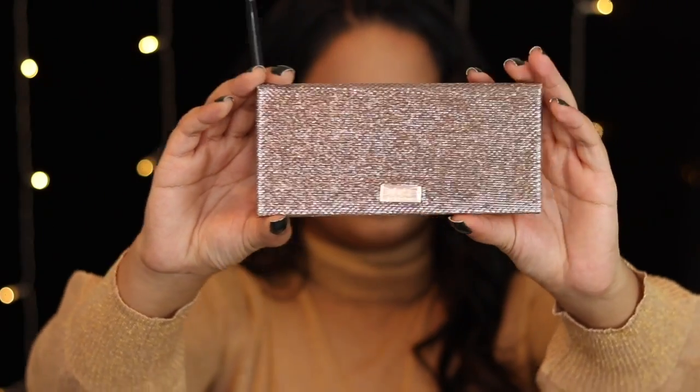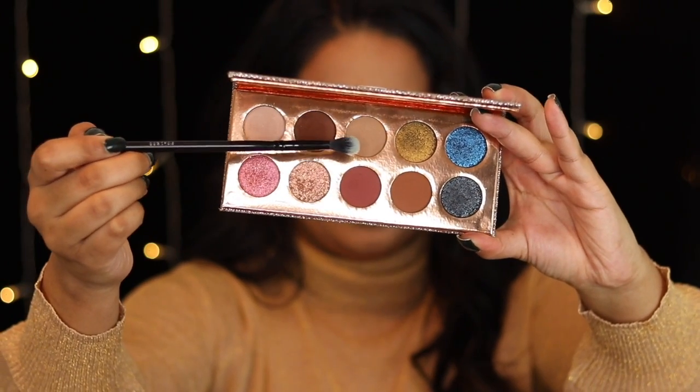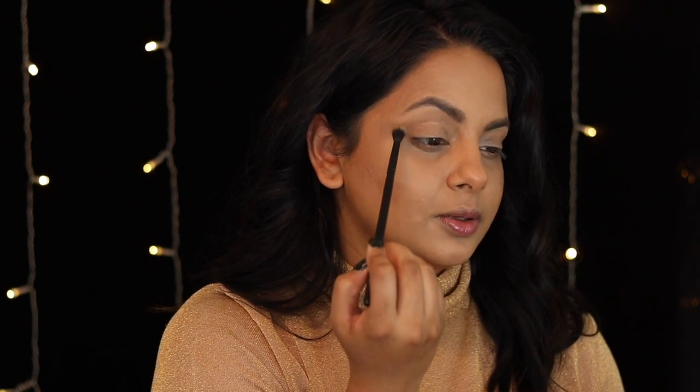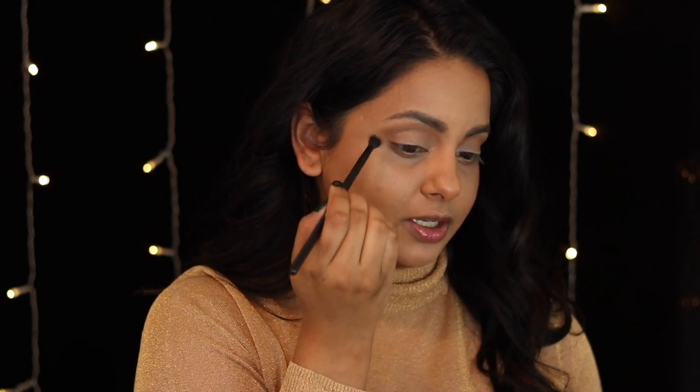Now we're working on the eyes. To create some shadow I'm going in with one of my favorite palettes of 2018 — the Dose of Colors Desi X Katie Frankation palette — starting with the shade Necessary. I'm working that into my crease just to give my eyes some definition and shape, tilting my head back and working into the upper socket of my eye. You can see it's just creating a light gradient to give the eye a little more shape. The shadows in this palette blend so beautifully — you'll also see a full look video with this palette coming up.